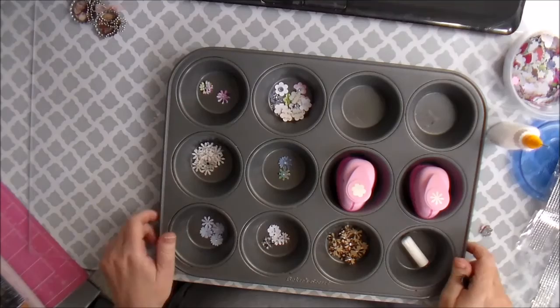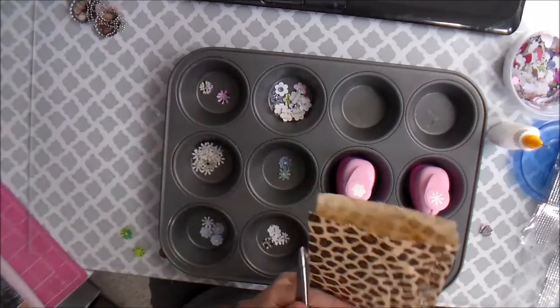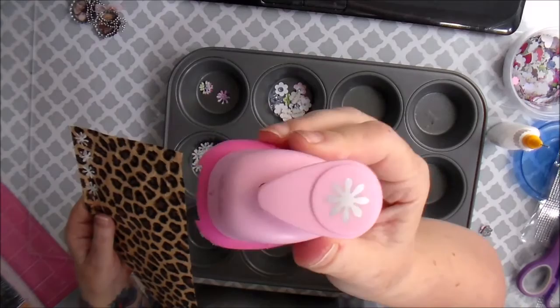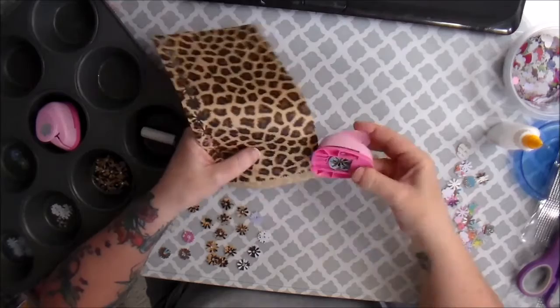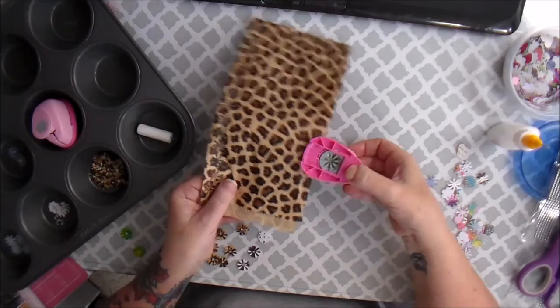Hi friends, it's Kimberly. I was inspired by this bag that some of my happy mail came in. I used this flower punch from the Paper Studio - it's a small one - and I just left the bag folded and punched it. I turned my punch over and punched out, making sure it's flat so you get two full flowers out of it.